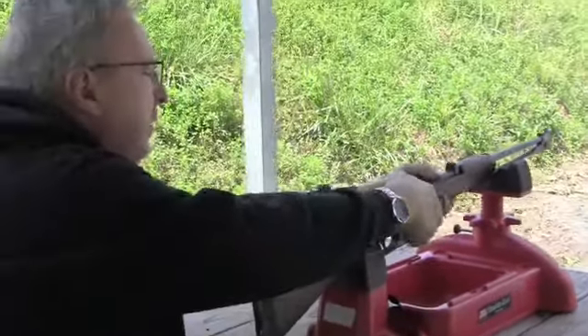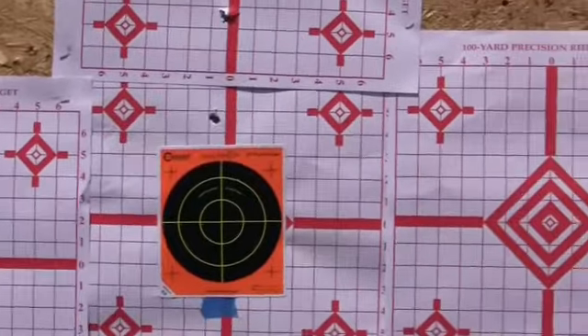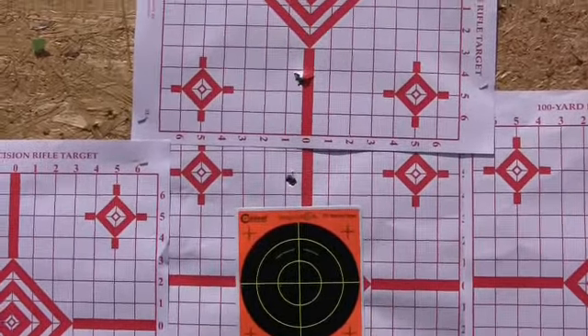Got a little bit of snap to it. See what we did. We shot high, so I have to readjust my sight picture and give her another try.